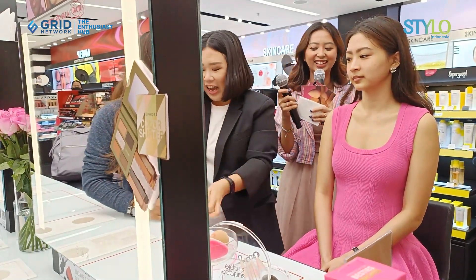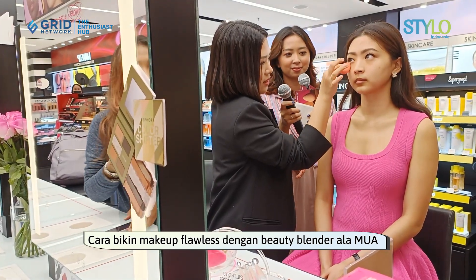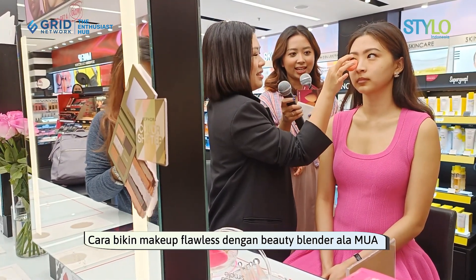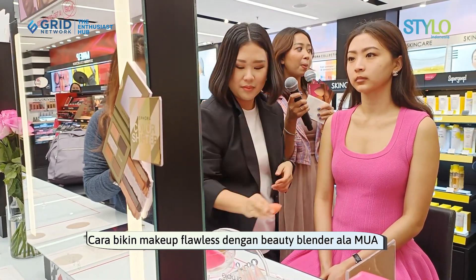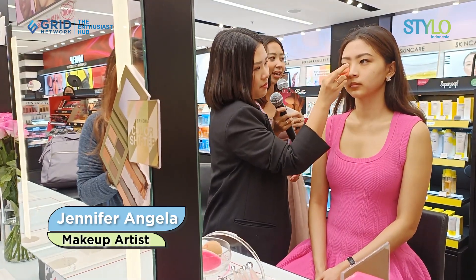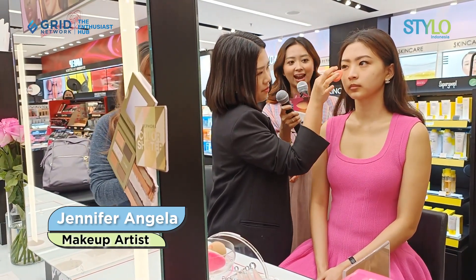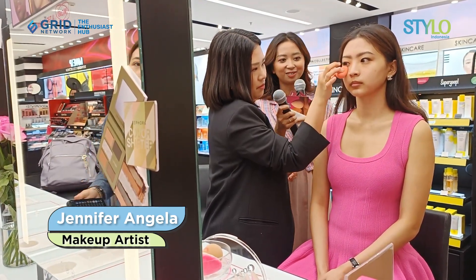This is a tutorial, friends. This is done by bouncing. So, if you're using a blender, try not to swipe it — just bounce it. So that the makeup is more flawless and follows the contours of your face.